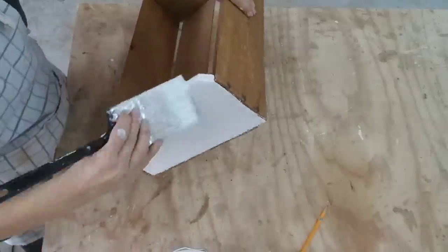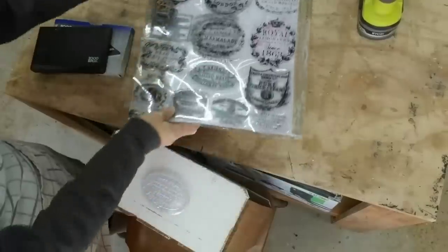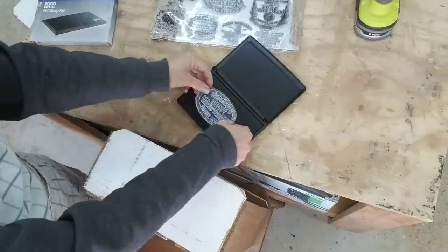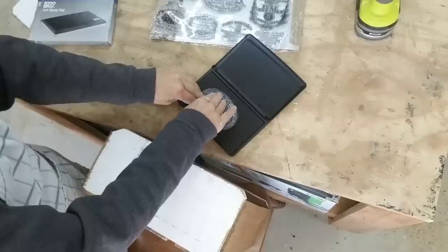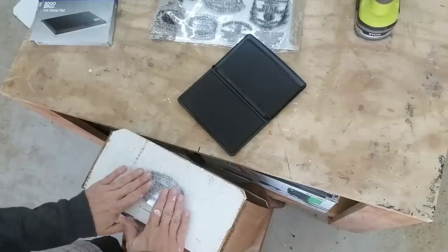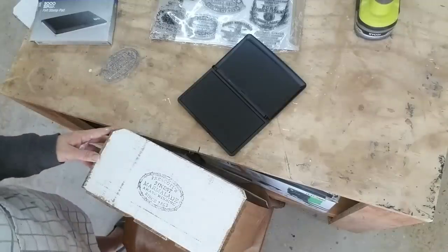Then I decided to put a crockery stamp on it — y'all, these stamps are about $28, and I'm super cheap so it took me a while to finally order them, but they pay for themselves immediately. They totally elevate the look of everything. I can ask more for this crate just by putting this crockery stamp on it. I have a cheap felt ink pad from Amazon — I want to get a more quality one, but for now it's serving its purpose. All you do is place the stamp on the ink pad and then place it on your surface — easy, especially on a flat surface.